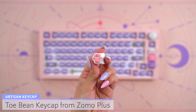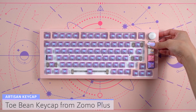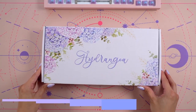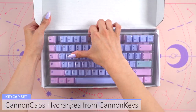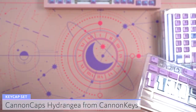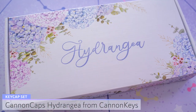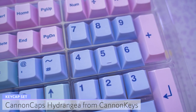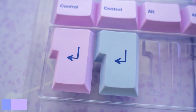For the top key, I added a white cat paw artisan with pink toe beans from Zomo Plus. I felt that it matched the trio very well. For the main keycaps, I'll be using Canon Caps Hydrangea sent to me from Canon Keys. These feature a cherry profile and dye-sub PBT alphas and mods. The color theme for these matched the switches almost perfectly.